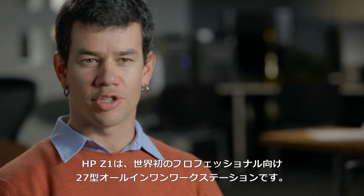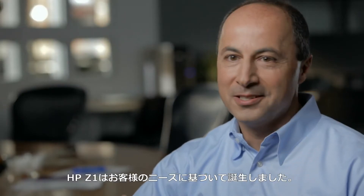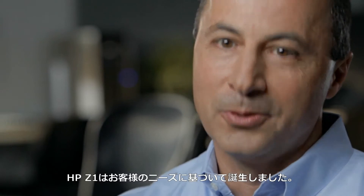The Z1 is the world's first 27-inch all-in-one professional workstation. The genesis of the Z1 started with customers.